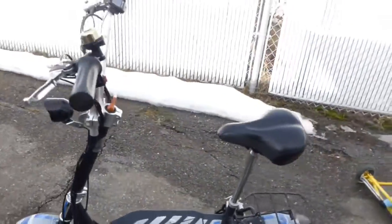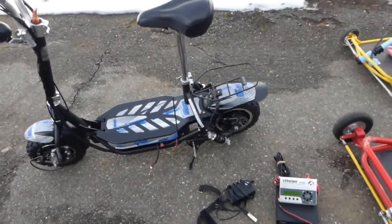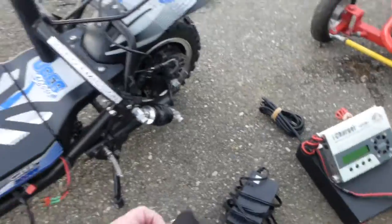This replacement headlight — I believe it's a 3-watt or 5-watt LED — works pretty good. I really love the scooter.